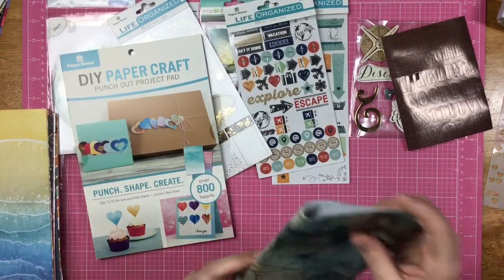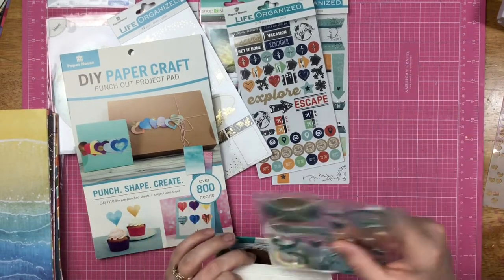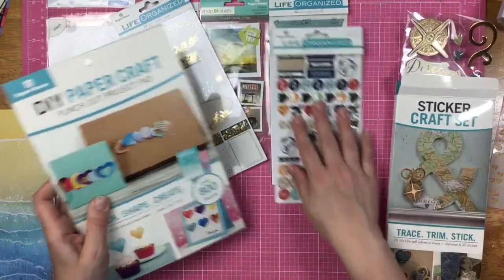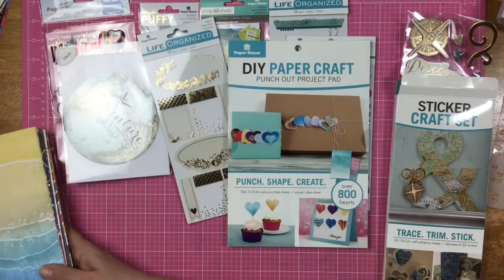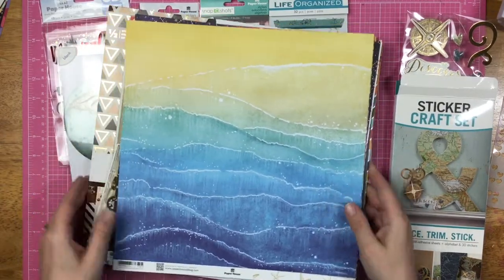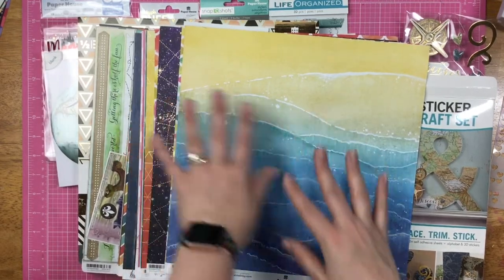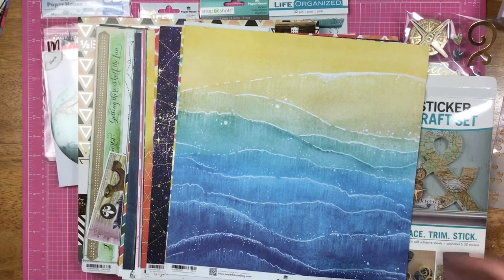So that is what I got, you guys. I'm going to go ahead and leave a link down below so you can check out some things if you're interested in shopping. Please remember to use my code PH20Sandy — that will get you 20% off your order, and it's not a one-time use code, you can use it always. I'm really happy I was able to get these products, and I can't wait to show you what I make with them. I will see you guys again real soon for another video.